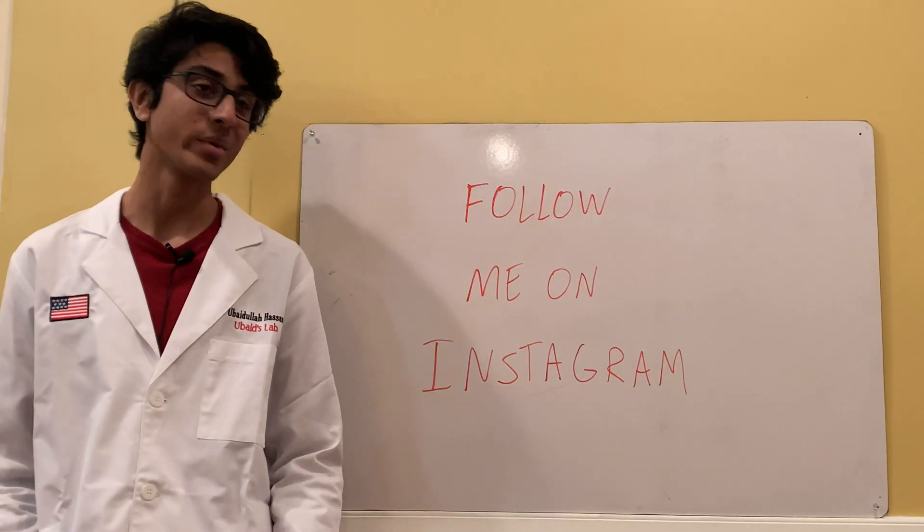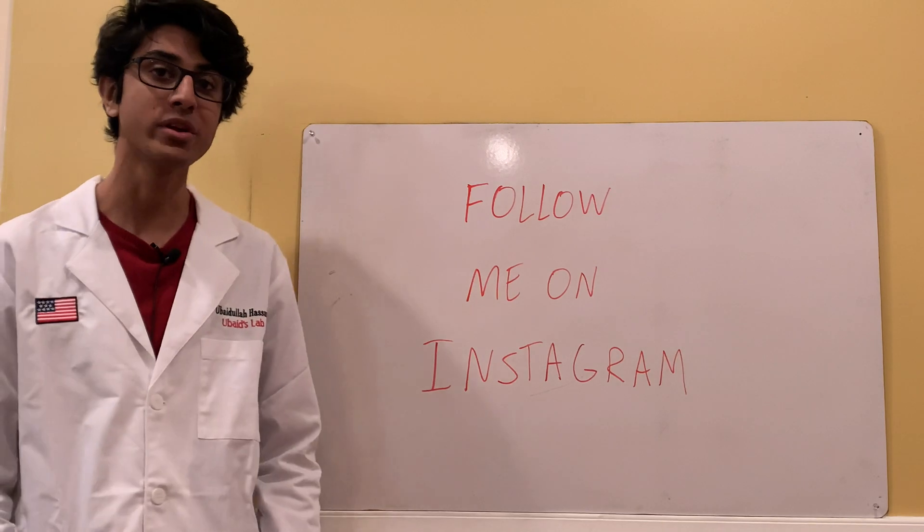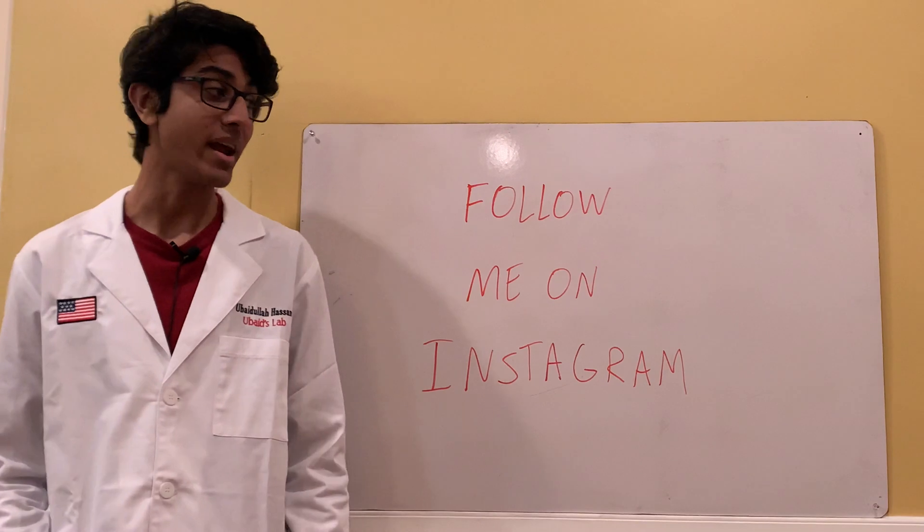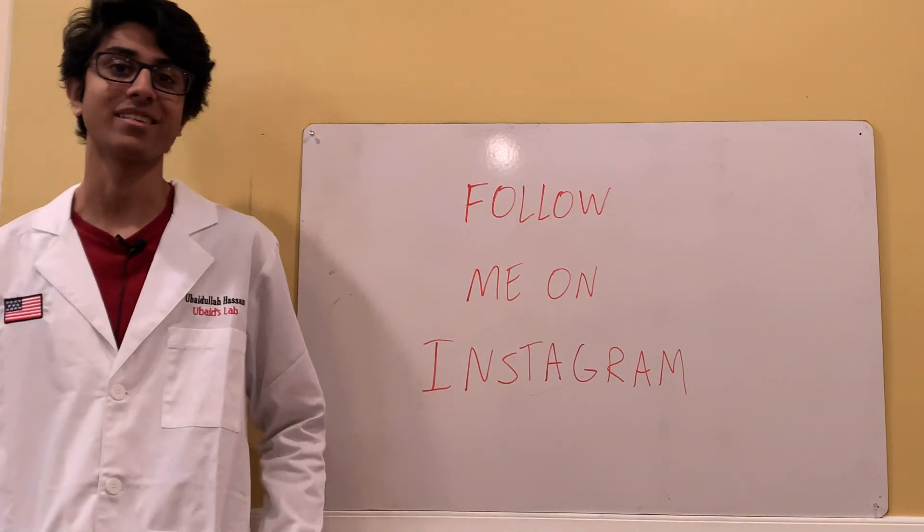Don't forget to follow me on Instagram because I post some pretty cool chemistry-related things there and host some live videos once in a while. Anyway, thanks for watching — I'll see you guys next time.